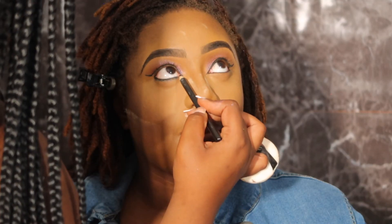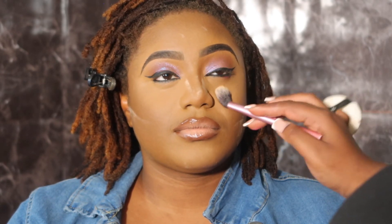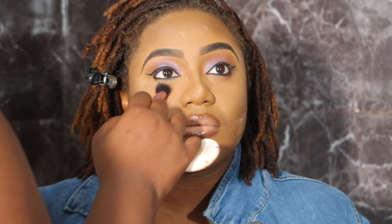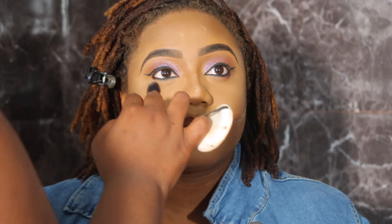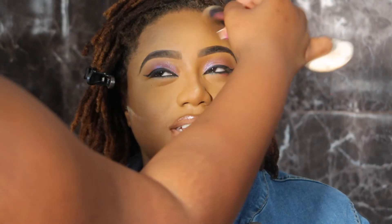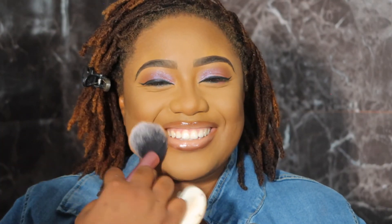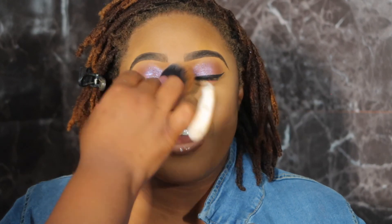Now I'm going in with a black pencil. Then I'm going in with C8 from MAC Studio Fix Face Powder, pressing that into the setting powder — I'm not swiping, I'm tapping and pressing in. For the lower part of her face I'm using NW45 or NW44 from MAC, just setting the bottom part of her face.